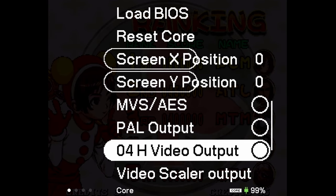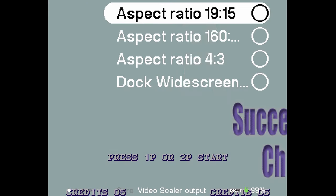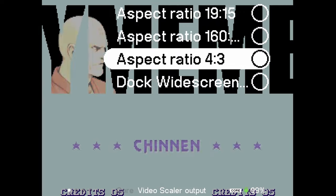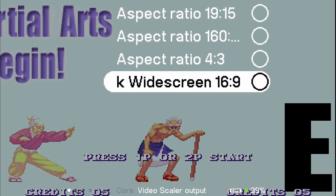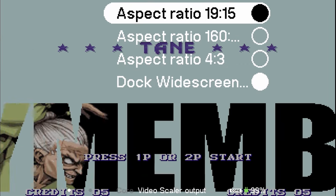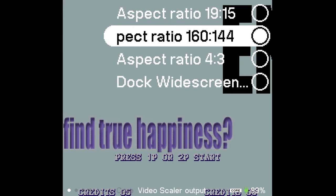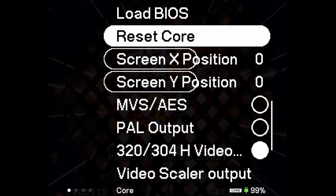If you go back into the options, you have a couple of different video options. As far as aspect ratio is concerned, you have 0, 4H Aspect, and then different aspect ratios: 19 by 15, 160 by something, 4 by 3, and widescreen. Definitely don't use widescreen — that's not a preferred way to play these games. They are so good-looking, do not stretch them. And like I said, you can move the screen X and Y position around very easily.